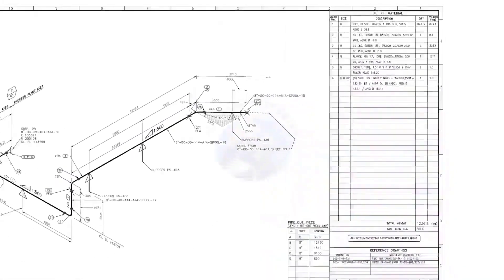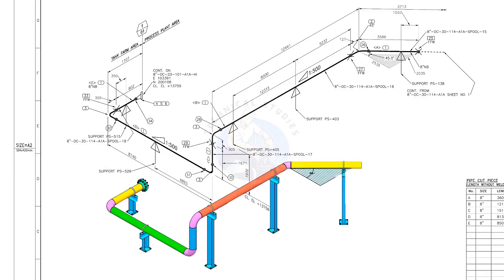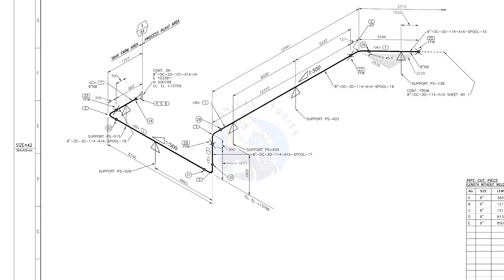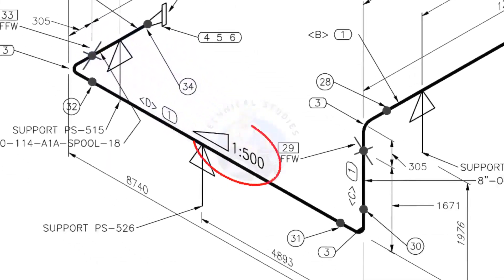Let us go to the drawing. There are 5 supports in this piping. See the field fit-up weld sign — you need to add an extra 150 millimeters on this pipe. This is a sloped pipe. The ratio of the slope is 1:500, meaning there is 1 millimeter of slope for every 500 millimeters of pipe length. Assume the pipe length is 1000 millimeters — the slope will be 2 millimeters.